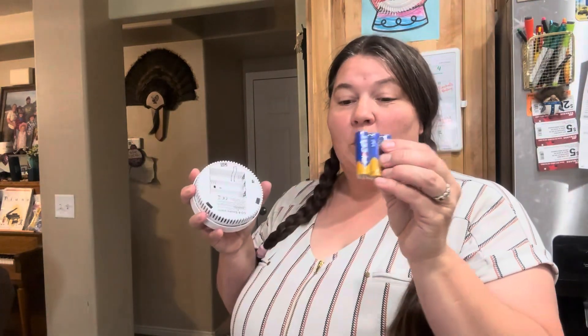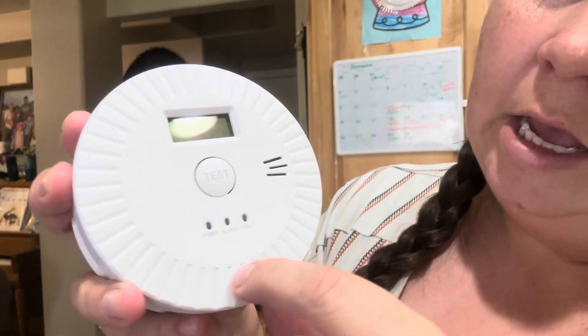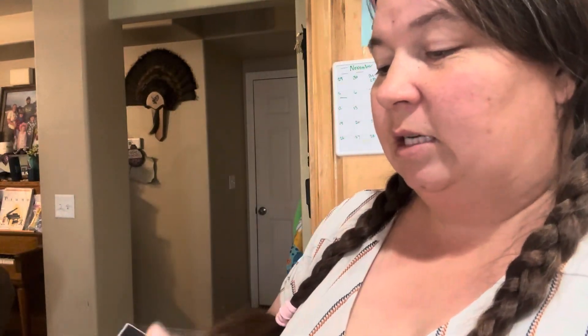This takes three AA batteries, which it comes with. As you can see, we have our test button, an LED screen, and then we have our power, alarm, and fault indicators. It also comes with wall anchors and screws for you to be able to put it up with.